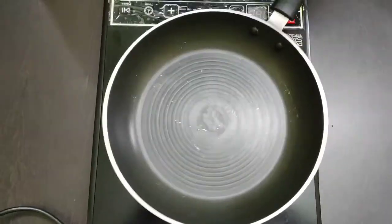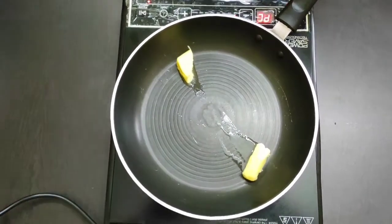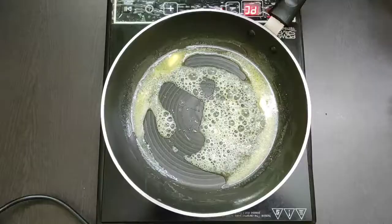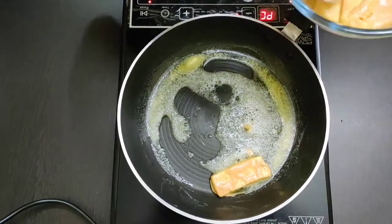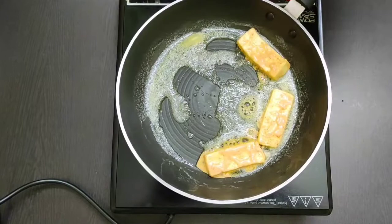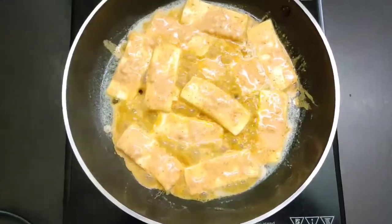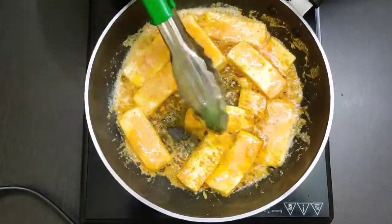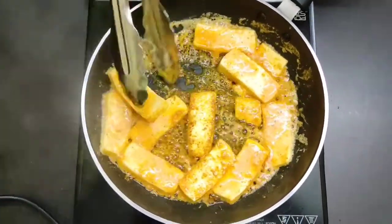Now take a pan and add 2 tablespoons of butter. Let the butter melt a little, then put the paneer pieces in the pan. Cook on medium flame for 2–3 minutes, then turn all the pieces over in the pan.